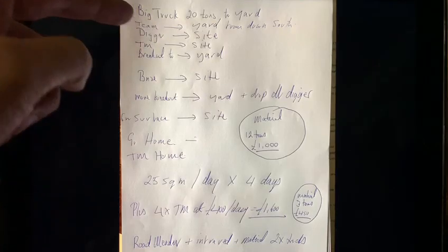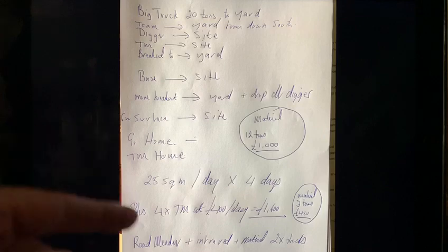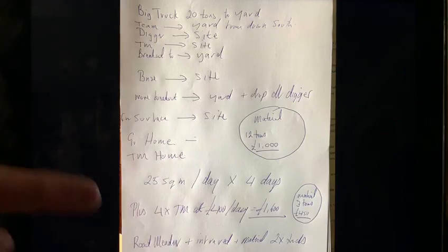In part one of this video, we saw 10 vehicle movements for 25 to 35 square meters of repairs, which over a four-day period amounted to 40 vehicle movements in order to carry out 100 square meters of repairs.